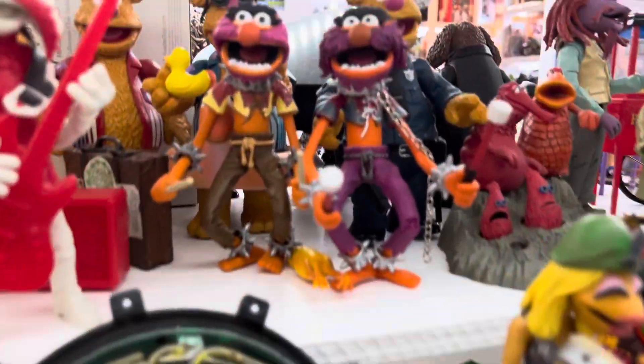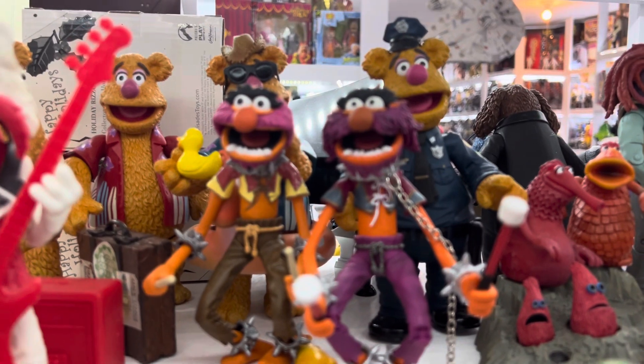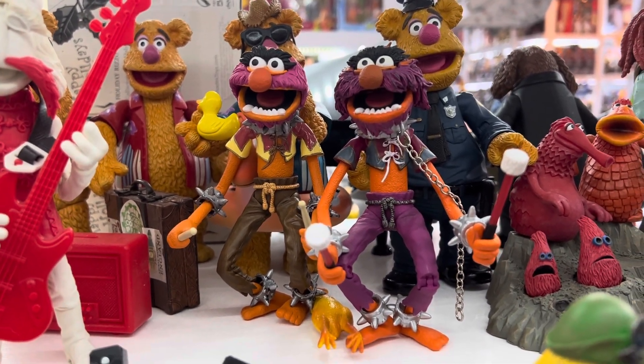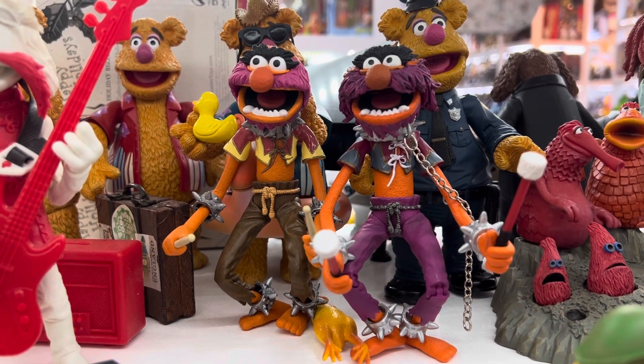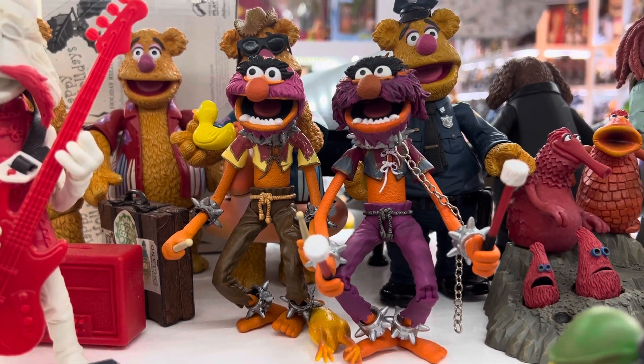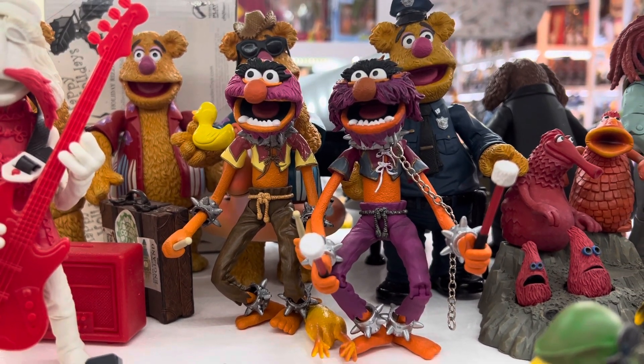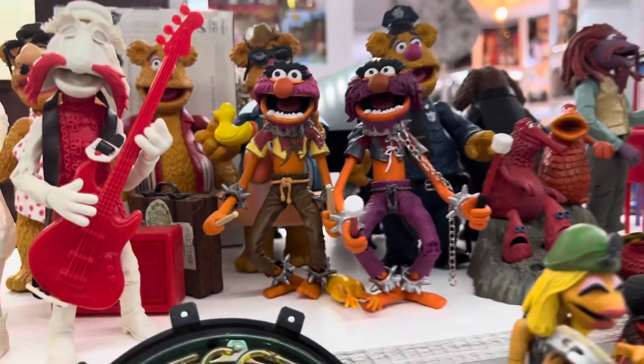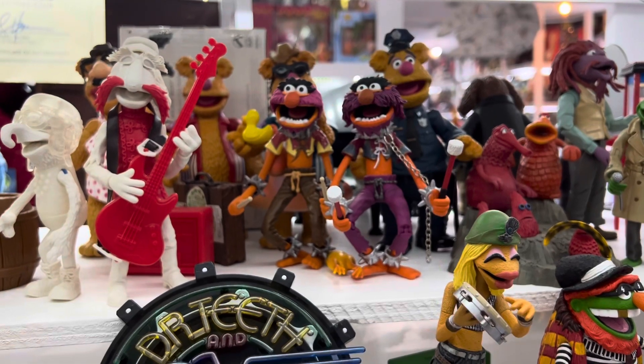Another one that's a favorite is the toilet head Animal. Here we have the regular Animal with the wild and crazy hair on the right. The one on the left was their first sculpt, where you can see a much more subdued hairstyle with a lot less detail. So those are pieces that started out slightly different than they ended up.